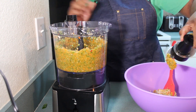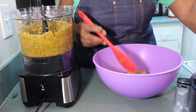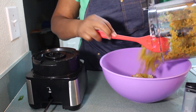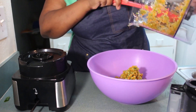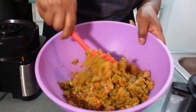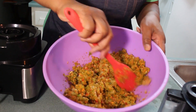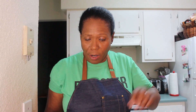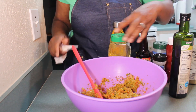If you have like fresh parsley, things like that, you can go ahead and add to this. Anything fresh, you can just go ahead and add. This is what this looks like — just mixing it all up together. So now I'm going to go ahead and season this up. Now that I have my herbs here all chopped up, I need to add my seasonings to it.